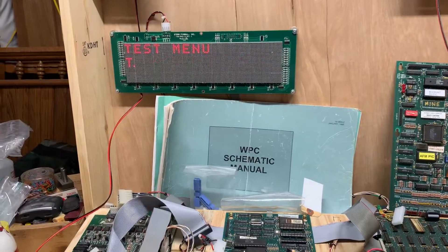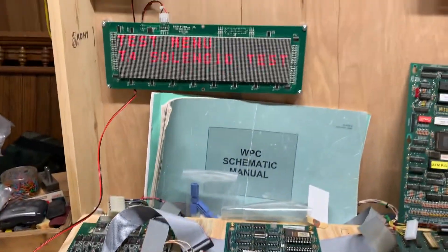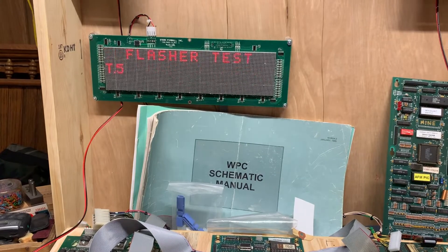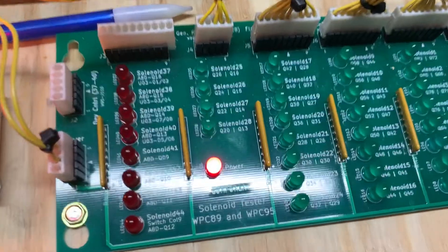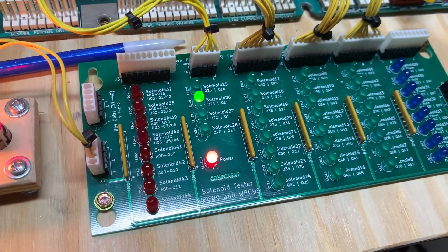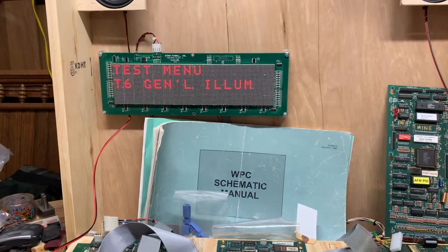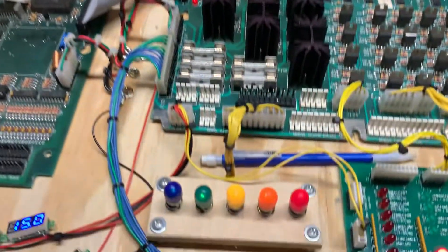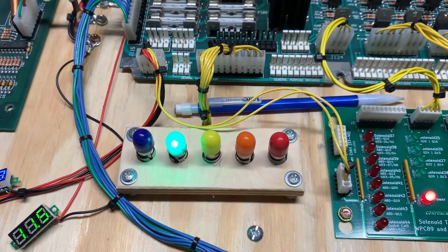I have the WPC DMD test ROM installed. Let me run the flashers — there are 12 flasher circuits that get tested. Now checking the general illumination: I'm going to be illuminating each of the five strings, and those are working properly.